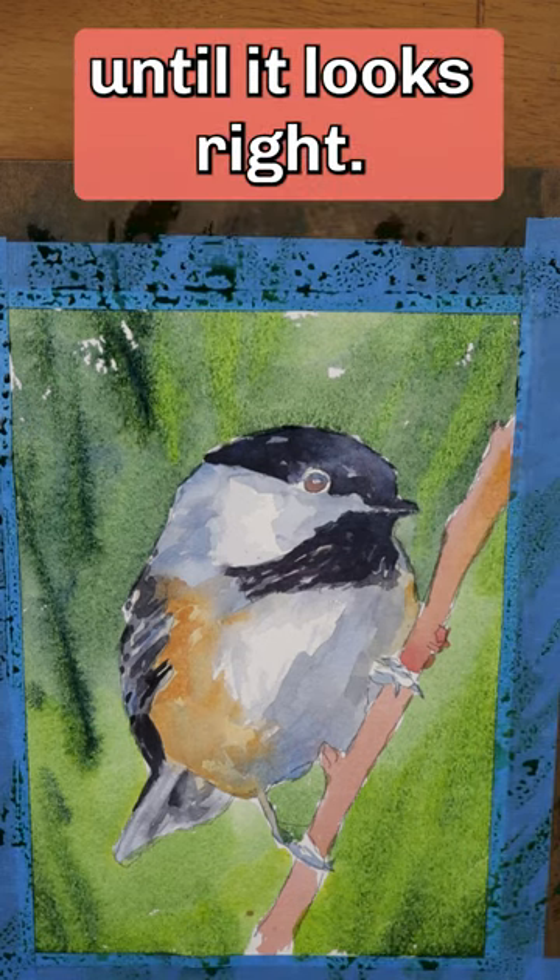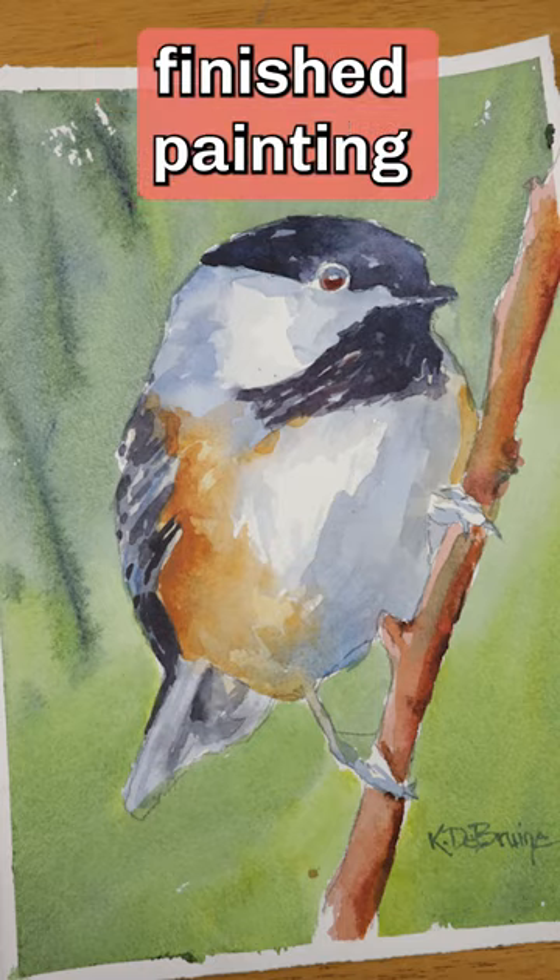I keep playing with it until it looks right. Here is the finished painting.